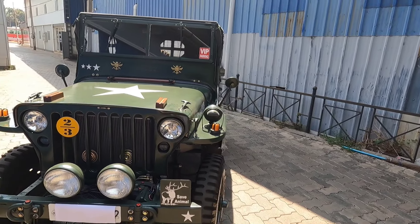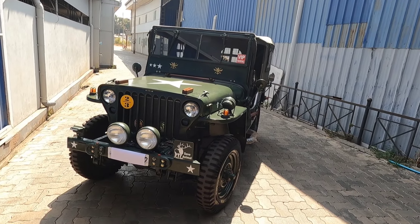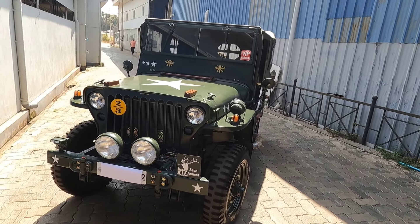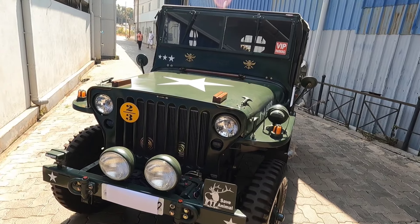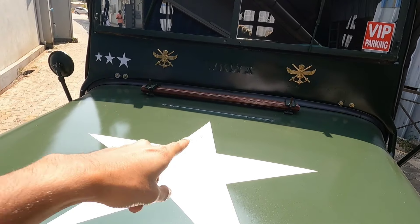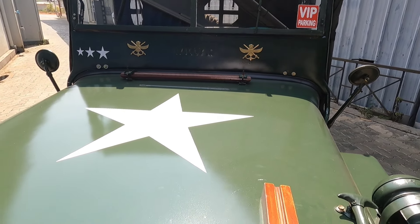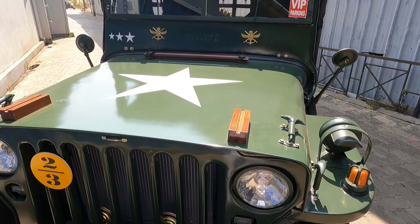There is no one to modify the Jeep. We are in the area. This is the one to modify the Jeep. There is no one to modify the Jeep, but I need to modify the Jeep. This is not the case.